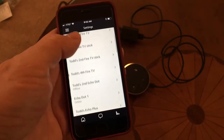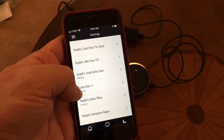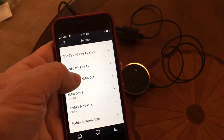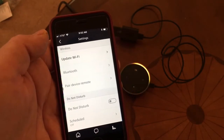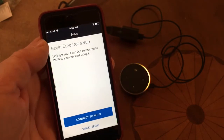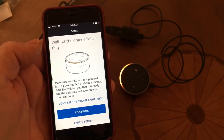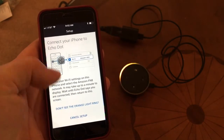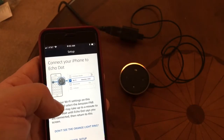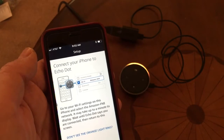Click on the menu bar and come down to Settings. I have quite a few things installed here — I have an Echo Dot upstairs that's online, and this is my second Echo Dot. I'll click on that one and then click on 'Update Wi-Fi', then 'Connect to Wi-Fi'. The orange light is going around and now it's telling me to go into my iPhone settings and set the Wi-Fi to the Amazon network.